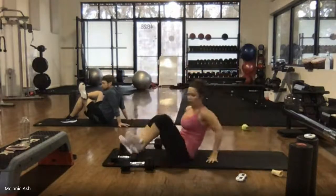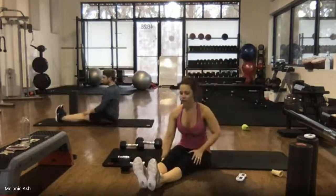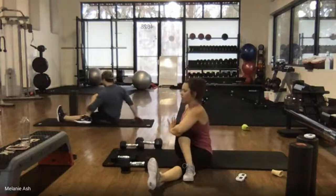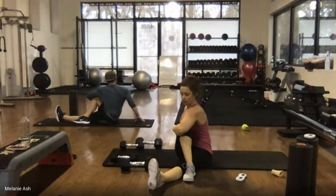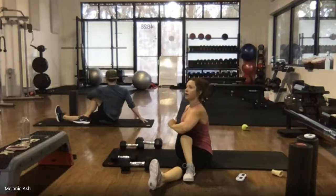Roll it up — extend the legs out straight in front, sit up tall. Right foot comes across the left knee. Left arm is going to hug that knee in and we're going to twist over to the right side. Sit up tall through this — the hand behind you is straight, pressing through your spine, crown of the head reaching tall. Awesome.